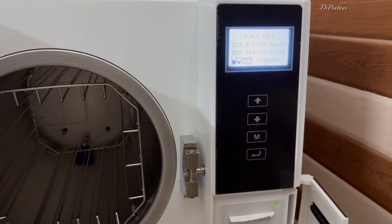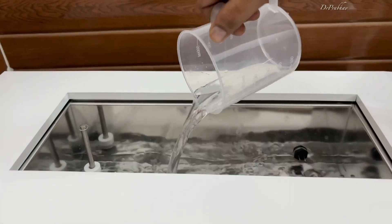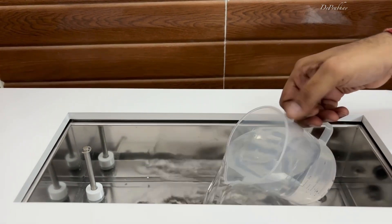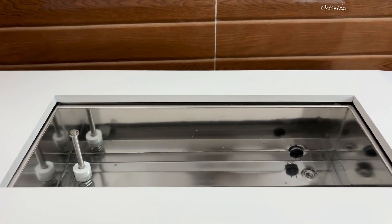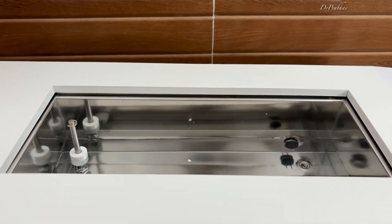In the desired chamber, we are placing the instruments — we can place them unwrapped. The second step is we need to pour in distilled water and fill it up to the maximum level. This distilled water will be used to create a vacuum and sterilize the instruments inside.